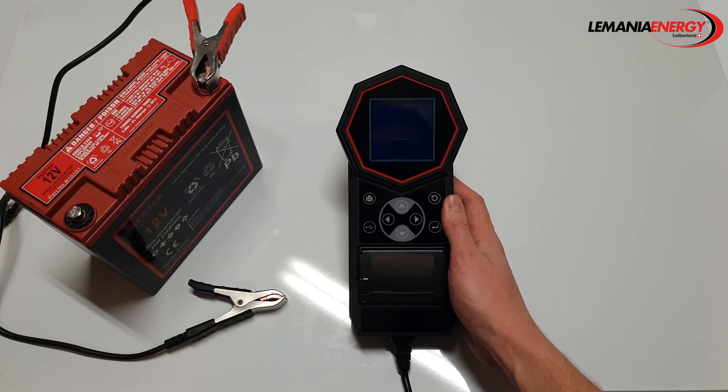Hi and welcome to our T11 battery tester introduction. In this video we will go over the principal features of the T11 and perform a battery test.